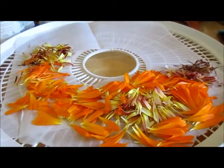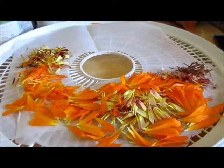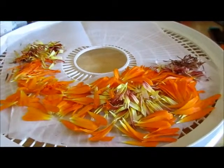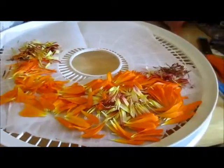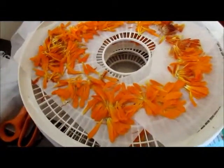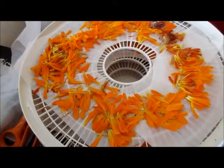It's a six-week process — four weeks if you rush it a little bit — but the oil needs to infuse anywhere from four to six weeks. I'm going with the six weeks. I've loaded up my dehydrator with two trays of calendula petals.